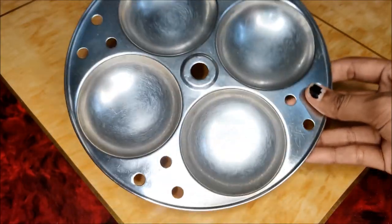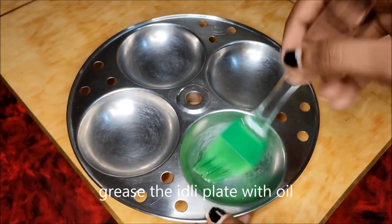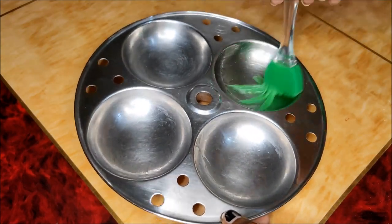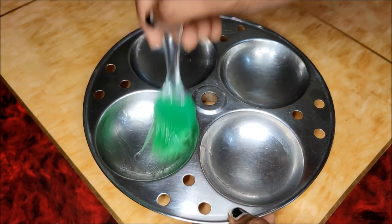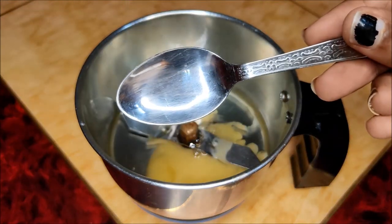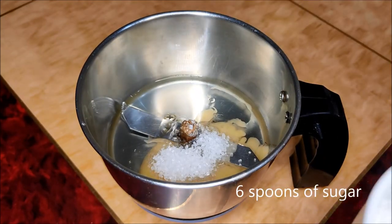You can add the idli plate with oil. Butter will not be used. Then add 1 mix jar and add 1 egg. Add 1 egg, 1 spoon, and 6 spoons of sugar.